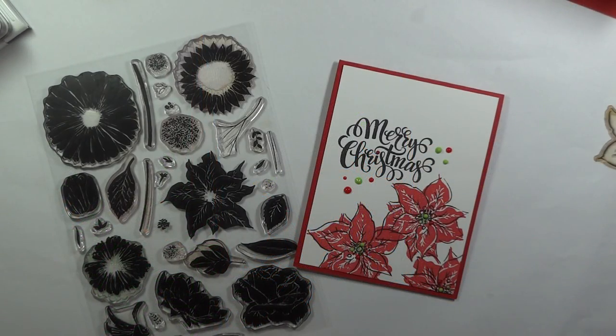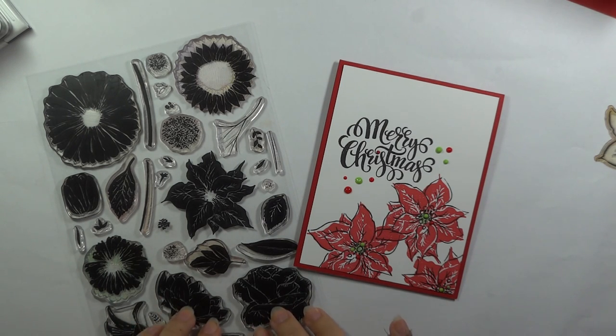Hey everyone, Melanie Menchinger here, illustrator for Gina K Designs. Today I have a really fun, clean and simple card that you can make very quickly or mass produce for the holidays using my recently re-released set, Press Flowers.